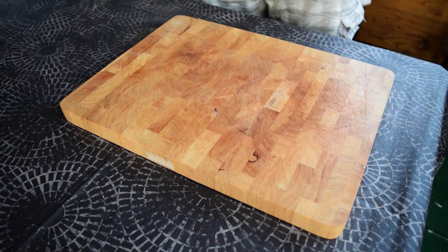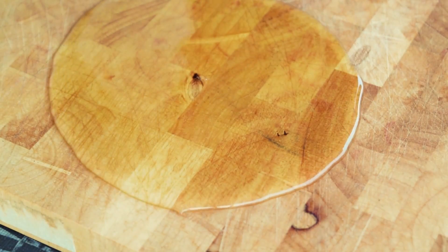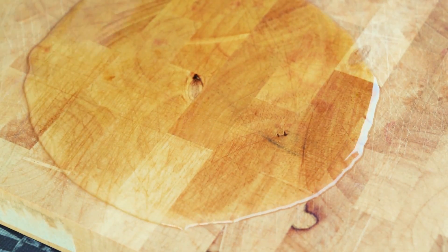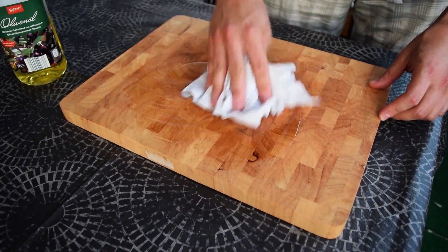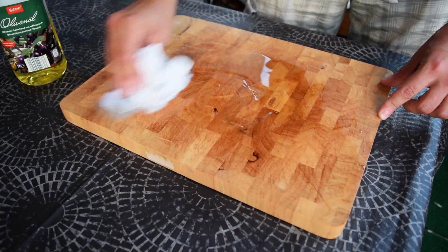The things you need: oil and paper towels. Pour a little oil onto the cutting board and spread the oil around, so the whole surface will be covered equally with the oil.